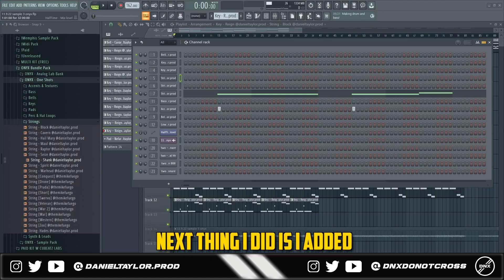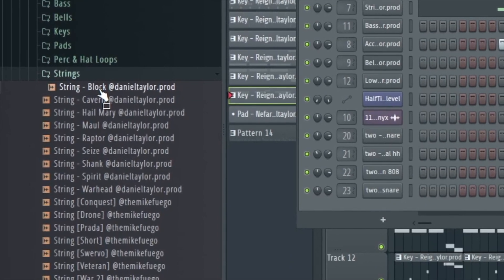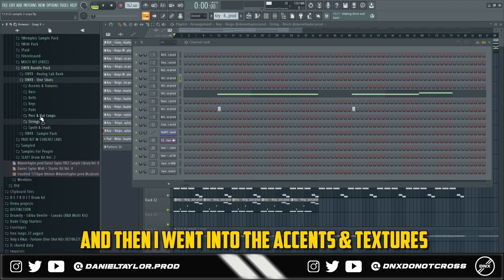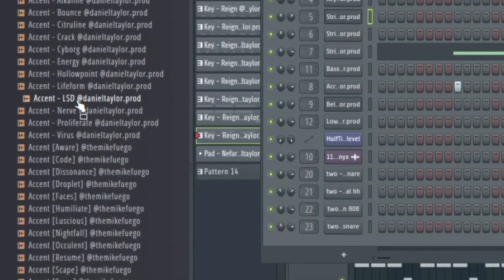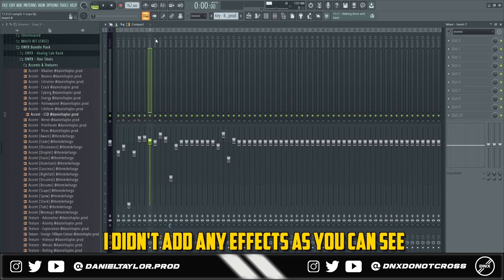Next, I added another string from the one-shot kit, and then went into the accents and textures section. I basically layered these two sounds together — I didn't add any effects to either of those sounds.